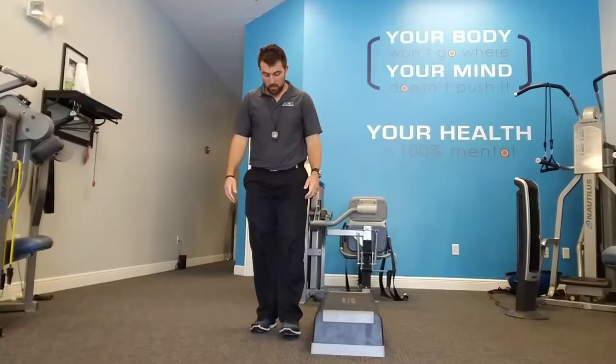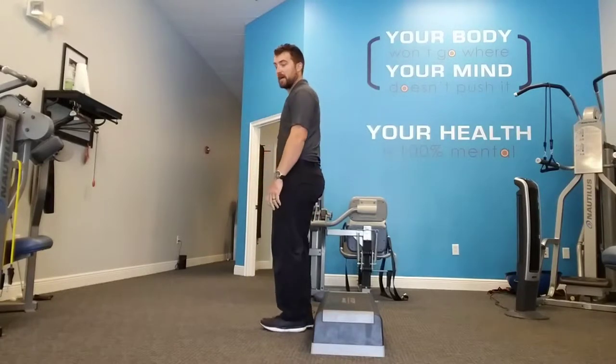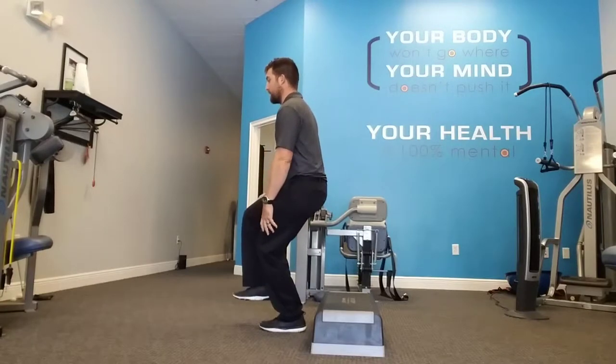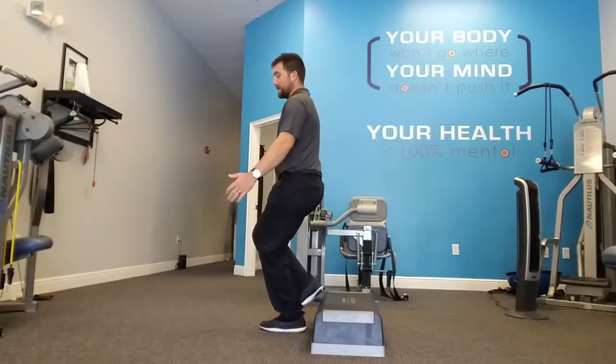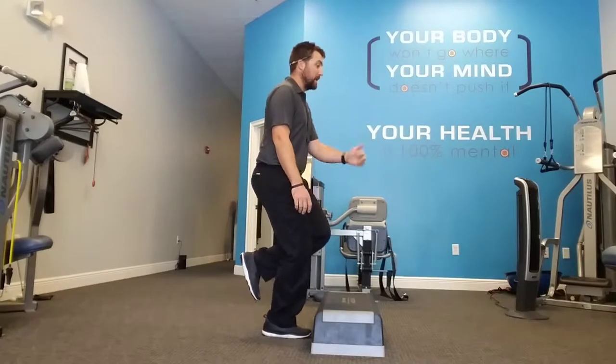The next thing you're going to do is balance on one leg. From the side, you're going to balance on one leg and bend that leg. Hang out there in this squat balance position for 30 seconds on one leg, then 30 seconds on the other.